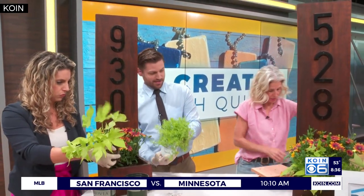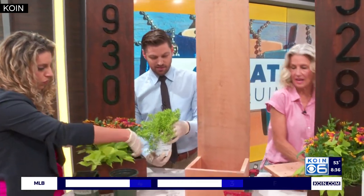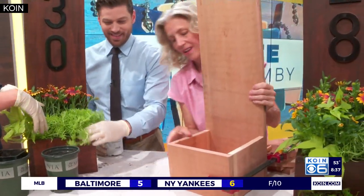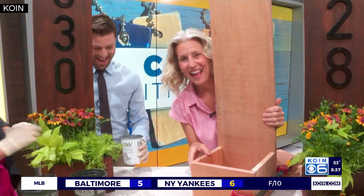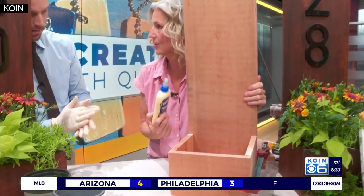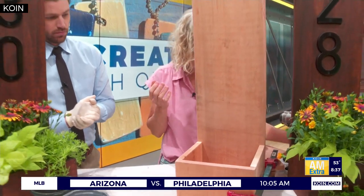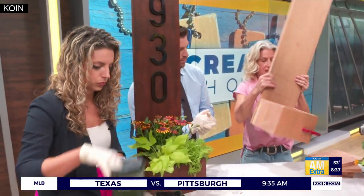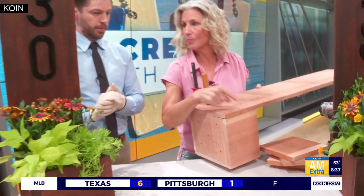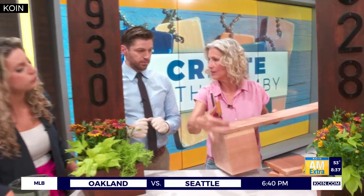So then you basically want to glue everything together. I've got this one here — it's easier if you get a clamp as you're gluing it. For all the edges, you want to get some nice exterior wood glue, because this is going to be outside. Clamp it together and let it dry. Then you want to reinforce it with nails — probably one and a half inch or two and a half inch nails — just hammering on all the sides in the corners.